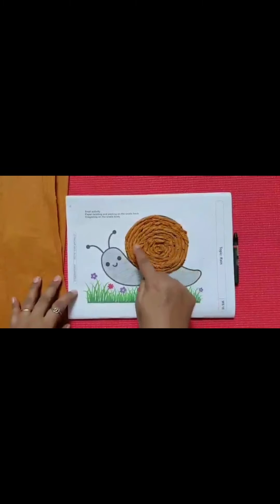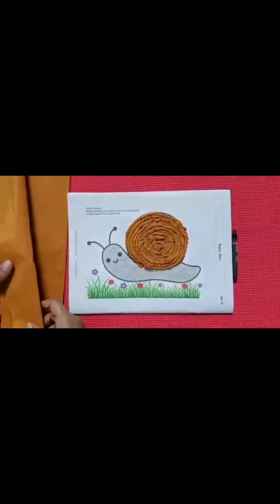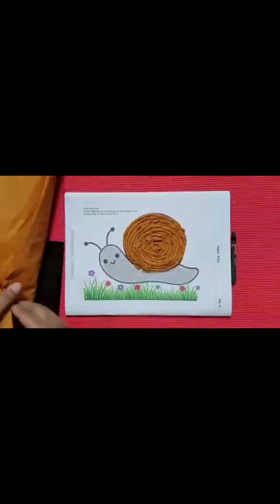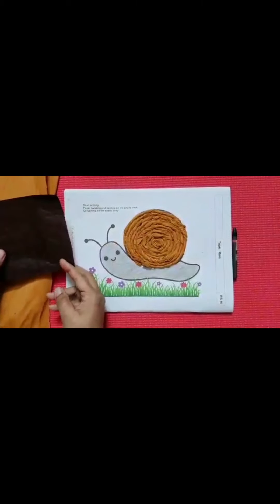And this is called paper twisting. Now children, you all can use brown color crepe paper. And if you don't have brown color crepe paper, you can even use brown color marble paper.